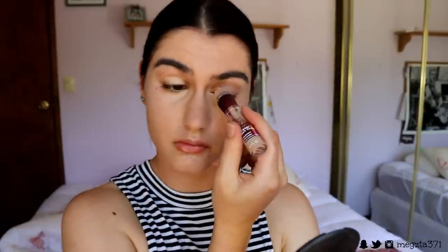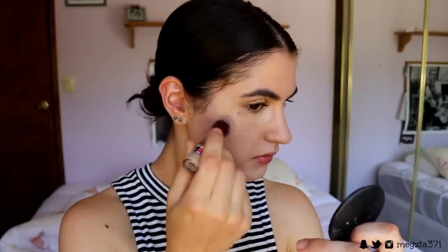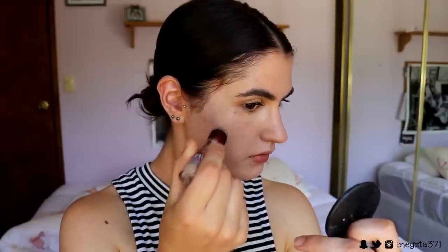Then I go over the top with my foundation — I'm using two foundations today — applying that with my beauty sponge from ChiChi. Then I go in and conceal with my Instant Age Rewind concealer in the shade Medium Beige, applying that under my eyes, on my lid to conceal any veins or redness, and over any breakouts for extra coverage. Don't use a thick concealer for this, guys, otherwise it will look cakey. I like this one because it's thin but full coverage.